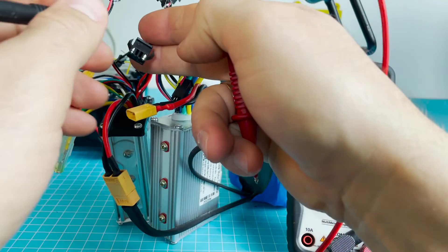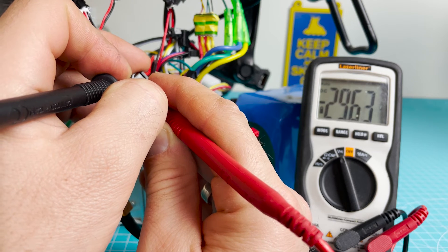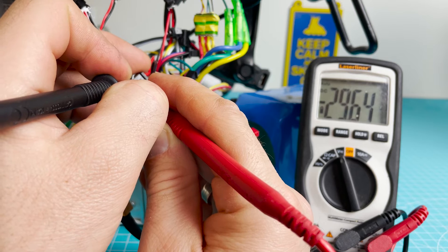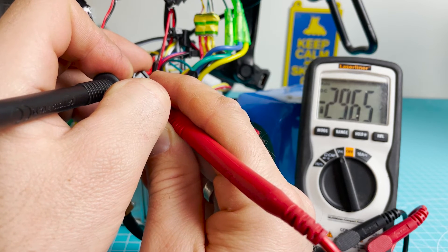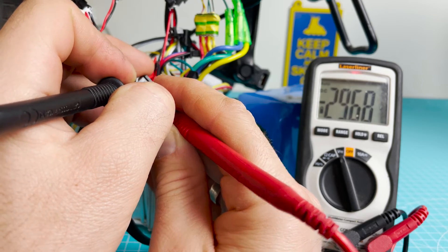How to make the lights work: I connected the original battery to the original controller and I can see it's 29.6 volts — about 30 volts supplied to the rear light. I wondered if 42 or 48 volts would be too much, so I decided to test it.